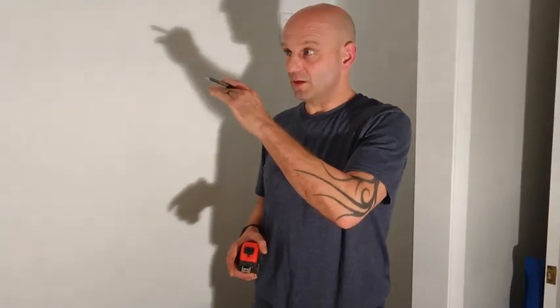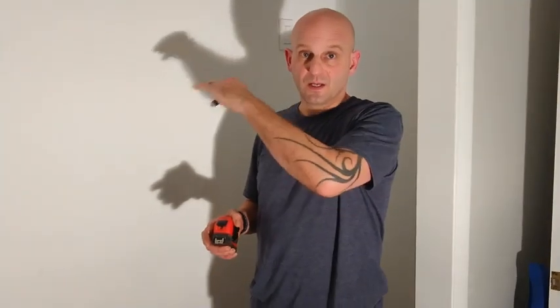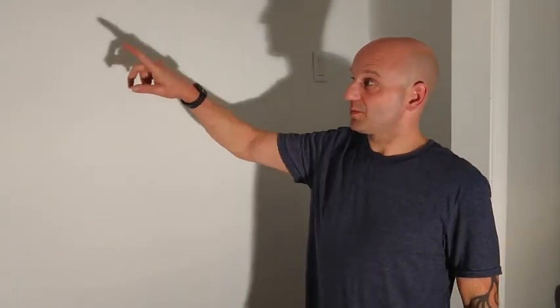I'll measure from the floor up 69 inches, making marks along the wall so that as I place my 1x4s, I can ensure each one lines up and is parallel to the ground. I'm not as interested in level, because I want the shelf to match the lines of the floor, ceiling, or door frame. If the house has shifted over time, level may not reflect that, and the eye will notice the difference between a level shelf and an unlevel door frame.